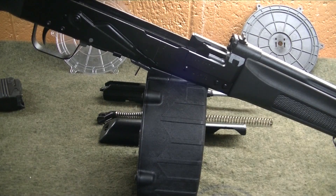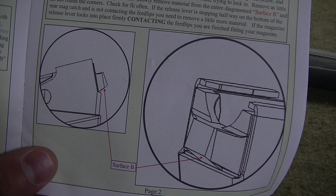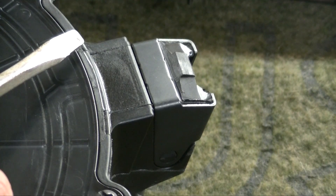A word of caution here — make sure not to skip step A. If you skip step A and try to account for it with removing material from surface B, you can potentially remove too much material and cause failure of the rear mag catch and potentially change the feed angle of the drum. Very few people need to do step B. The magazine release should fit and catch just underneath surface B. If surface B is too long, you will need to remove material from that surface.